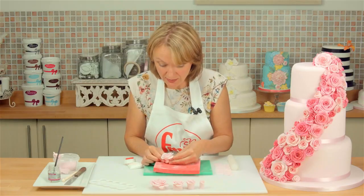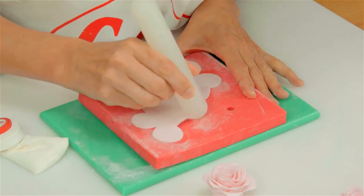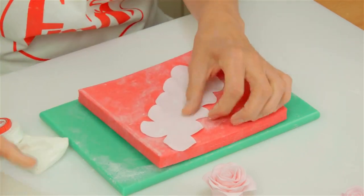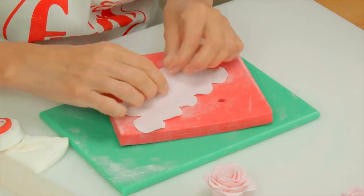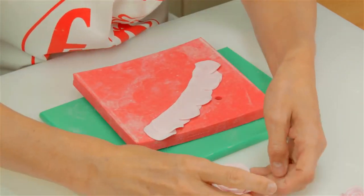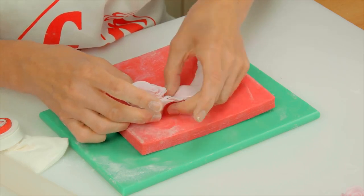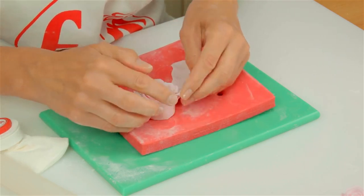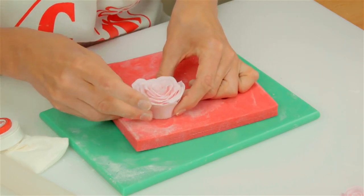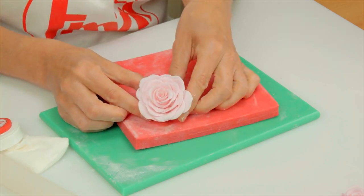Now I'm going to carry on and show you how to make the large rose because it's just another set of petals. Thin the edges, start where your last petal is, and put the last layer of petals around. And there you have your large rose.